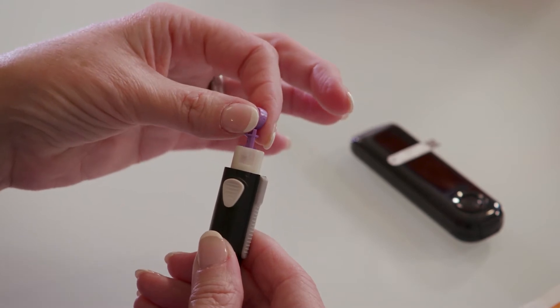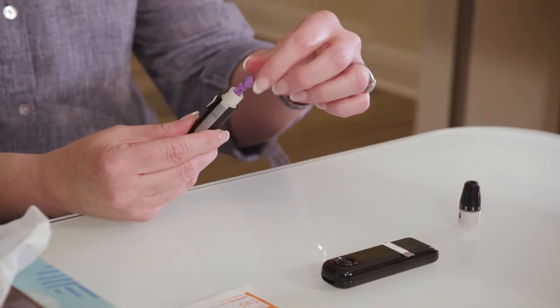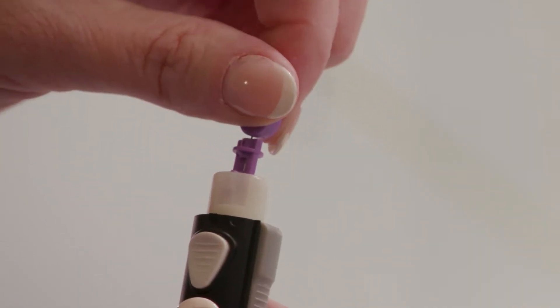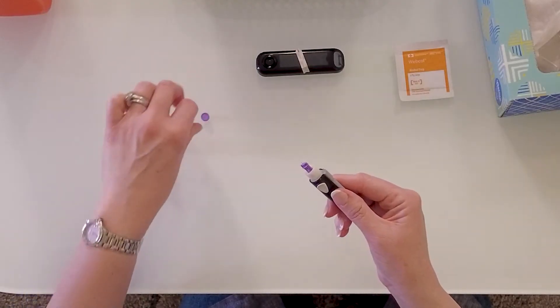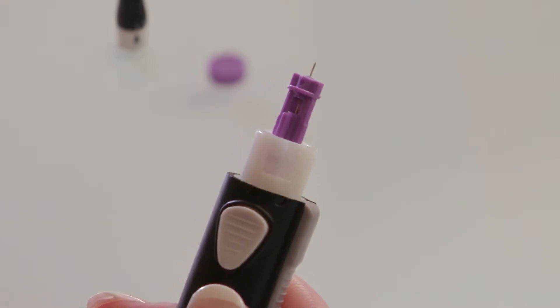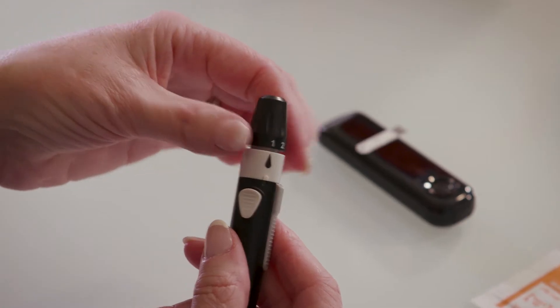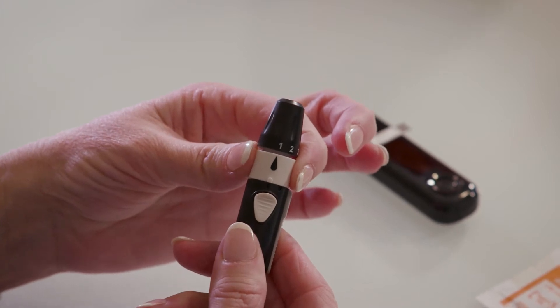Push the lancet all the way down until it can't go any further. Carefully twist the round tab three times, being careful not to bend it. Pull it off and set it aside to use later. You should see a small needle inside the lancing device. Put the end cap back on in the unlocked position and twist the white band back to the locked position.